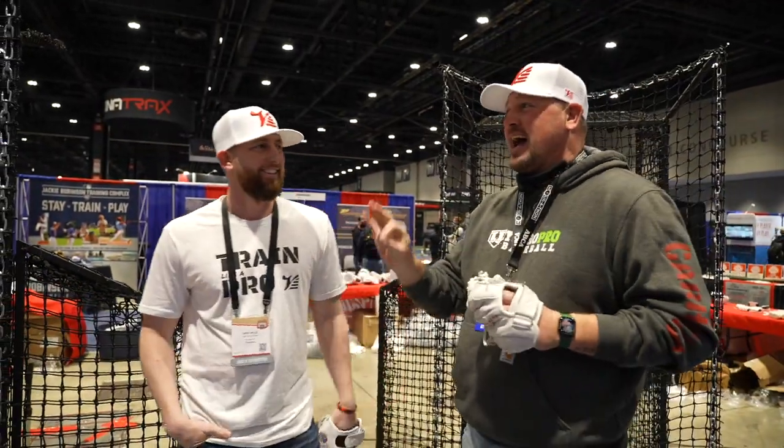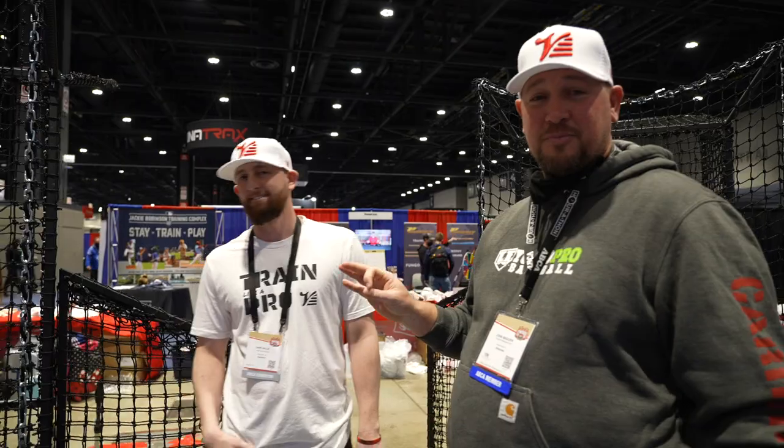What's going on guys? Coach Madden, YouGoProBaseball.com. I'm here with Dave Vallee, Vallee Training Gloves and the Vallee Shield. That's what we're going to talk about today. I actually sell this product on my website, YouGoProBaseball.com.